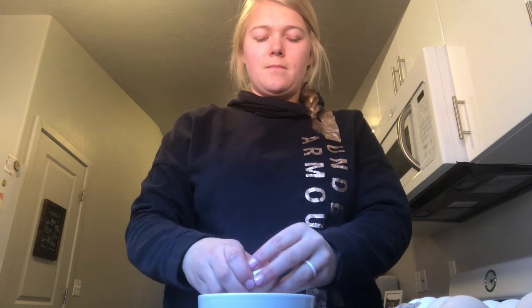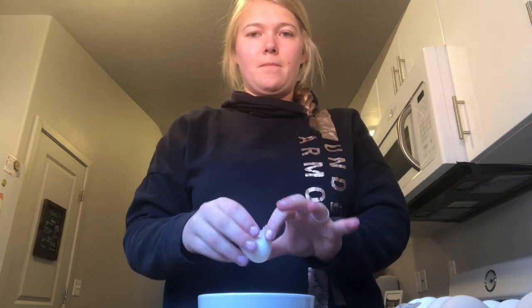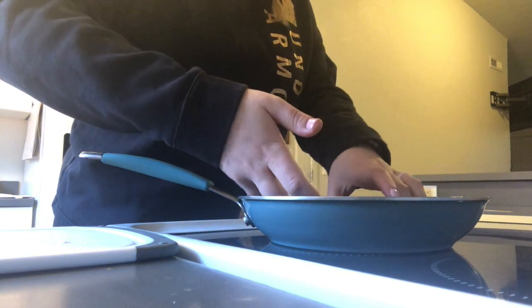Now you're going to take one egg and you're going to crack it into the piece of bread. Now it's time to pull out your frying pan and you're going to take your buttered bread and put it in the center of the pan.